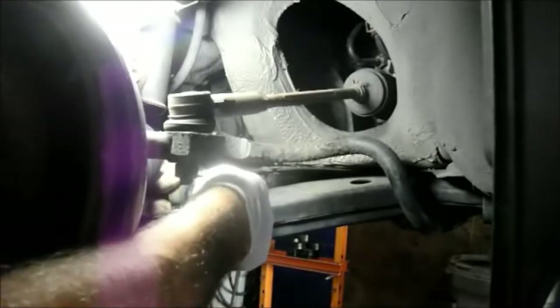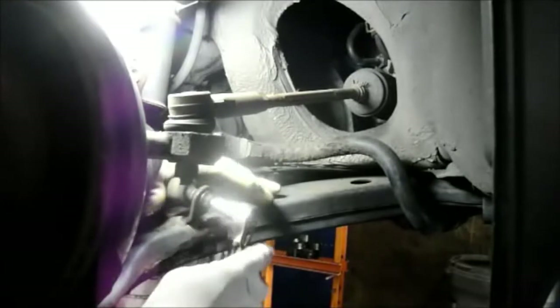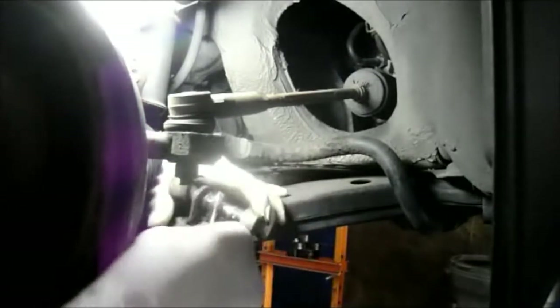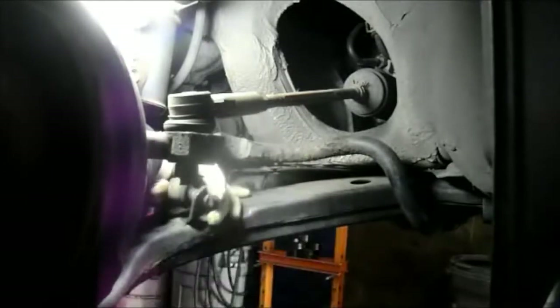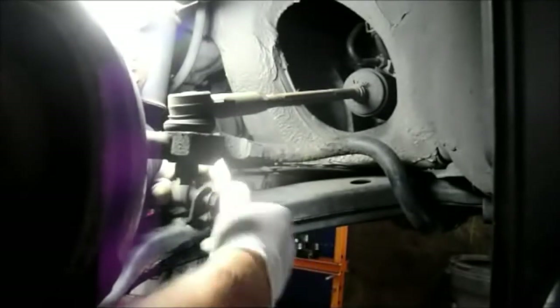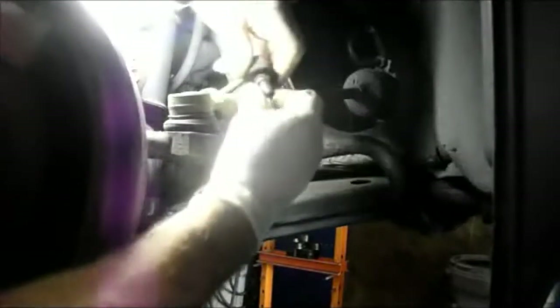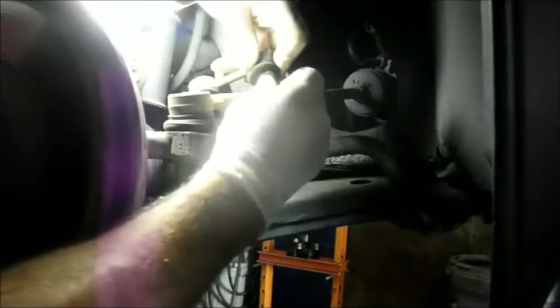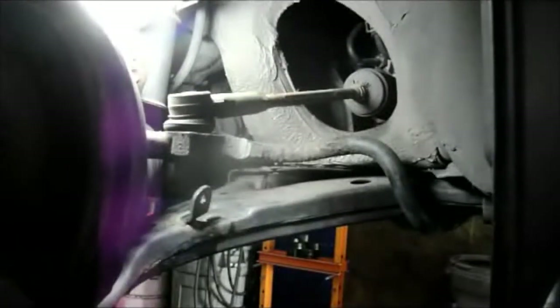Now we've got the bolts and nuts off and we'll just unscrew it by hand. Okay, we got it off. What happens is this socket in here is what goes bad — you have a little bit of play in that socket and it gives you that rumbling noise when you're hitting bumps. It sounds like a bad shock absorber, but in reality it's just these stabilizer links. They're fairly cheap — I think they're under 20 bucks a piece — and we're going to change both of them.